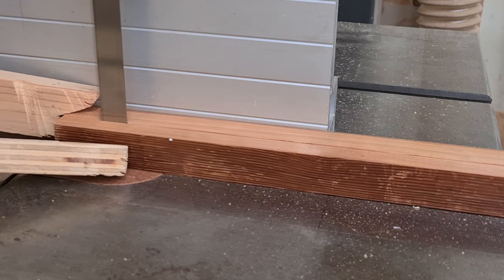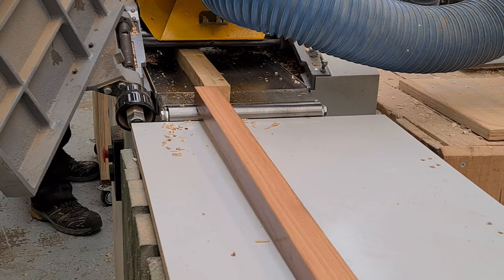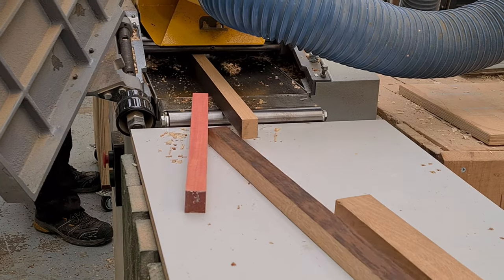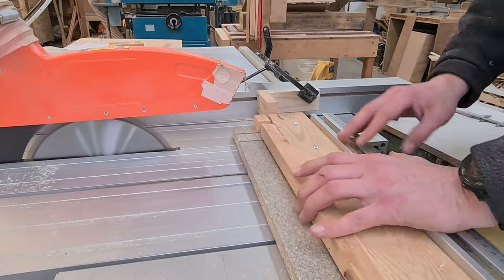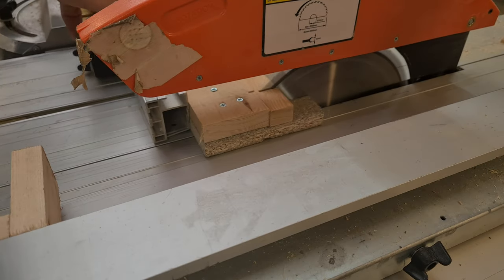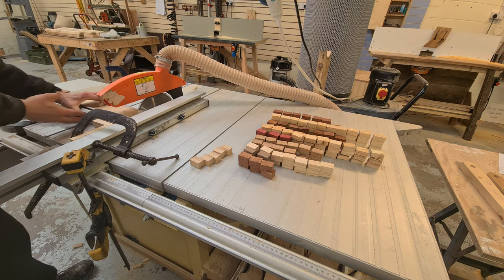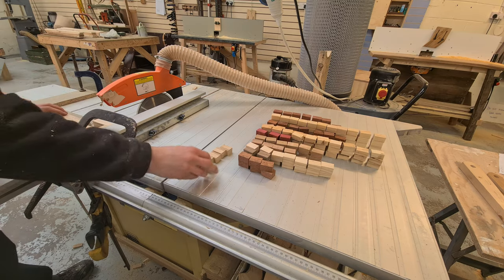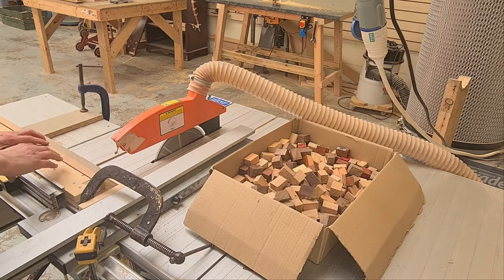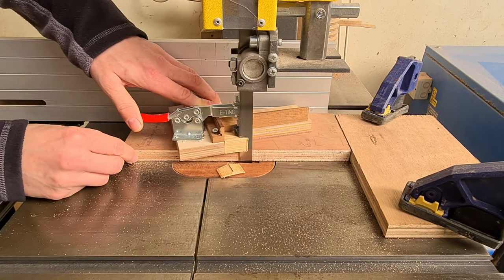First, we need to get them all down to the same size and through the planer. This project was inspired by another YouTube creator, Olivia Gomes — links are in the top right corner and in the description below. I decided to take her concept and vastly over-complicate it. I went for the bow ties or butterflies to see if the geometry itself could really bring the piece alive.